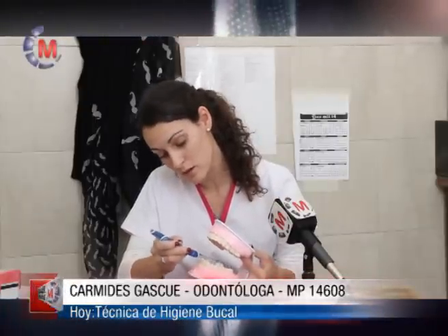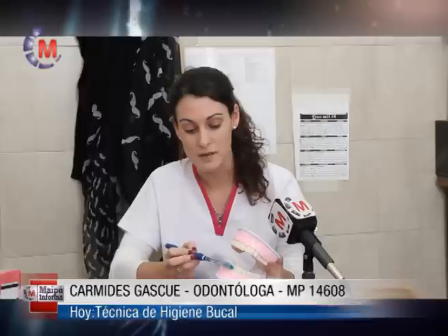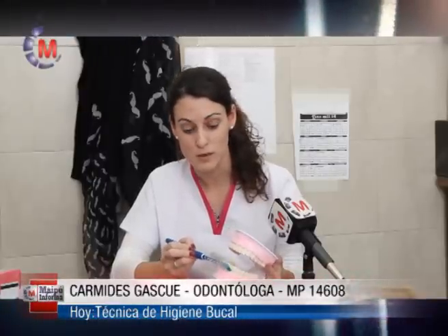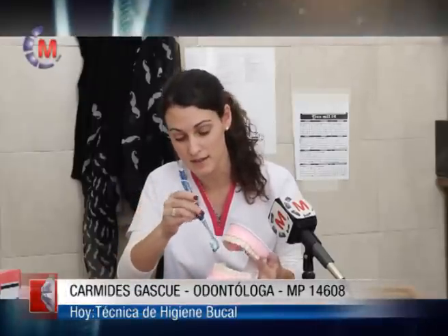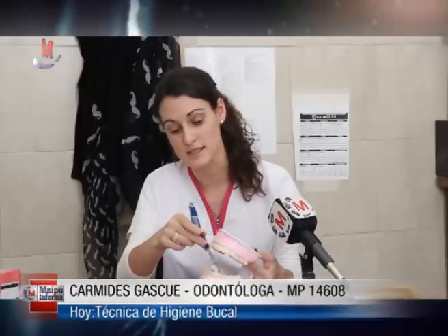Luego de cepillar la cara externa, cepillamos la cara interna de los mismos dientes y luego la cara oclusal de molares y premolares. Vamos avanzando por el resto de las piezas dentales hasta llegar a las piezas anteriores. Ahí debemos hacer movimientos de un lado hacia el otro, y luego para cepillar las caras internas, que son las que miran hacia la lengua, colocamos el cepillo en forma vertical y cepillamos con movimientos ascendentes y descendentes diente por diente.